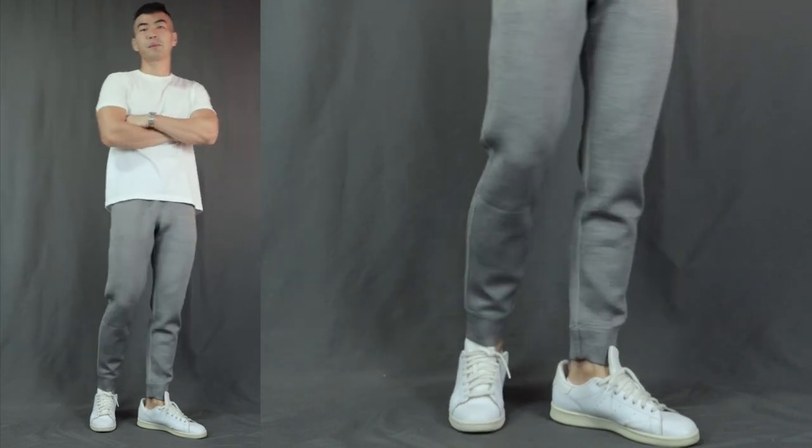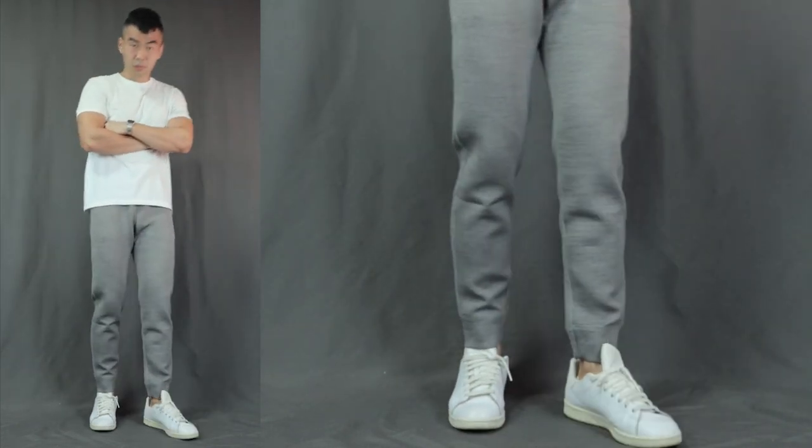The very first way to rock those sweatpants is the super simple t-shirt and sneakers look. Over here I have a simple white t-shirt with gray sweatpants, finishing it off with some simple white sneakers. The best way to style any sweatpants is just a simple t-shirt with a pair of simple white sneakers — it just works with everything.